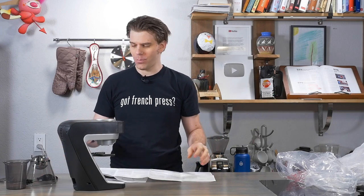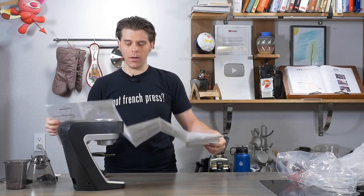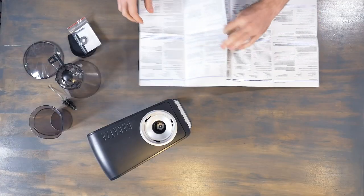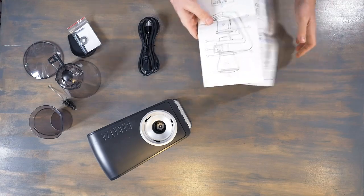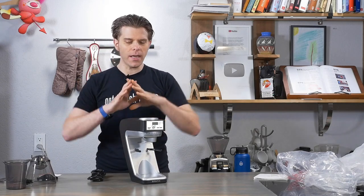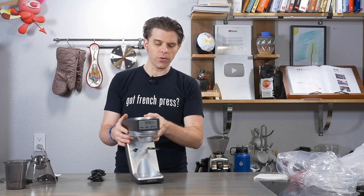Bag of tools. Instructions. I'm looking at this going, why is there a hex wrench? So I pull out the instructions, which is like one of those maps — I'm never going to figure out how to fold this back together. And I look at number 19: bag of tools. Thanks, that cleared it right up. We're going to figure it out. We're going to put this device together just so we can see how easy it is. The actual operation, all the features and functionality, we'll talk about in a future video.